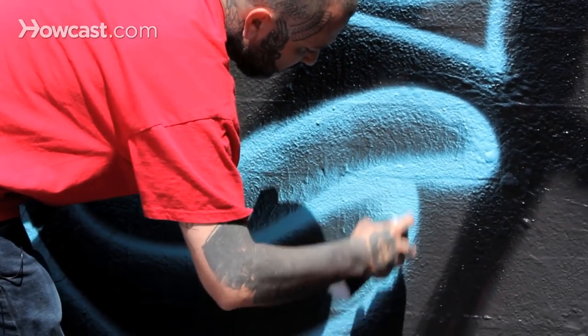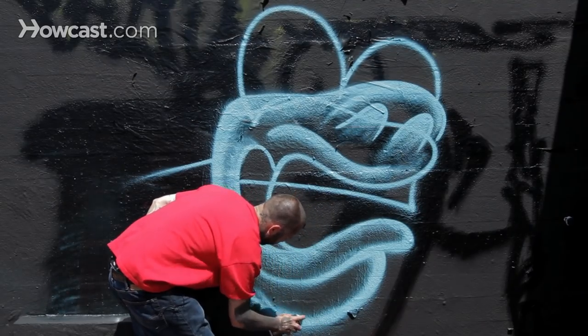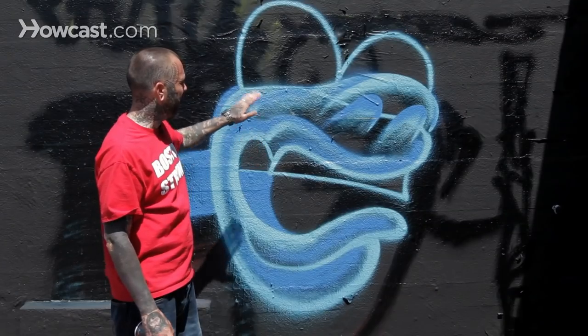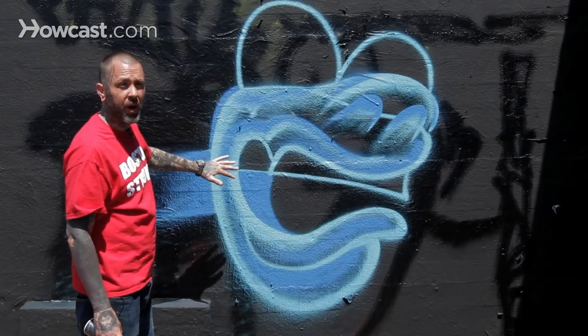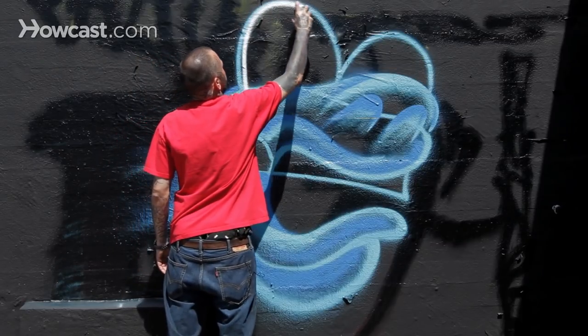Whether realistic or cartoonish, the black really serves as a good base to fade into. I also came in with a little bit of a darker blue, but you can still see how I'm kind of utilizing that black to build my shades up off. I've got these big bubbly eyes popping up.